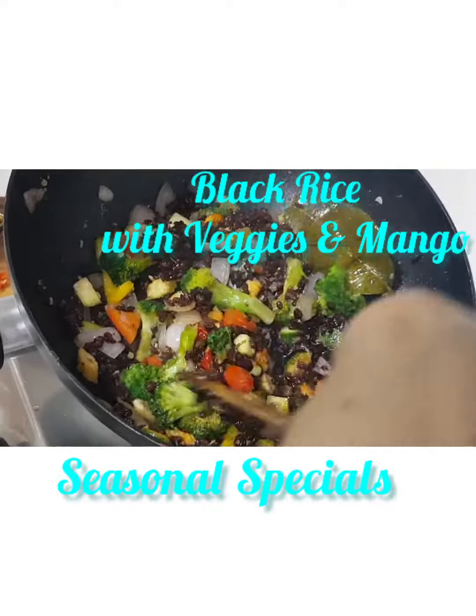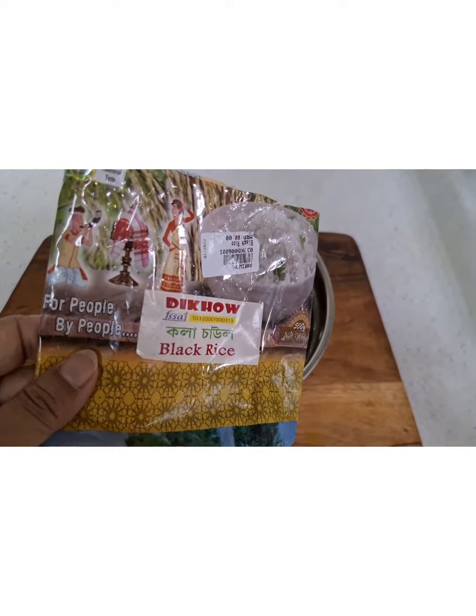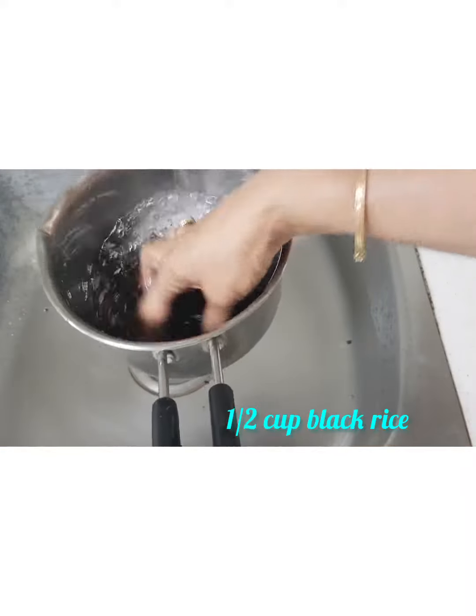This is fried rice using black rice. Black rice is now grown in parts of Bengal and Assam, and it is supposed to have the highest content of antioxidants.